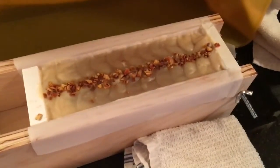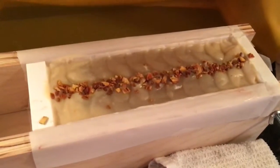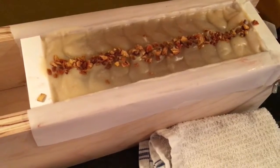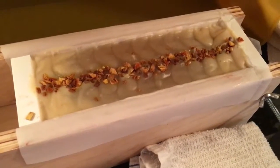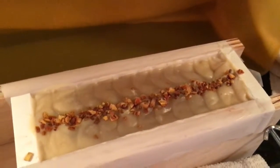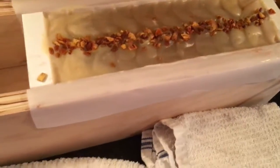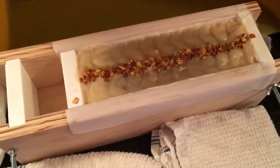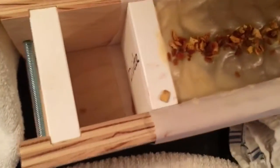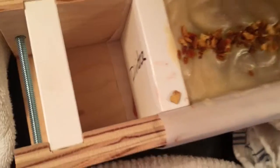It is now Wednesday morning and this is the soap that I made last night — it has coarsely ground dried orange peel in it. This is the mold I got from Custom Soap Stamps on Etsy. The divider isn't perfectly leak-proof but it's good enough.